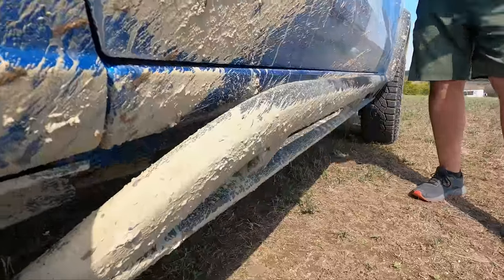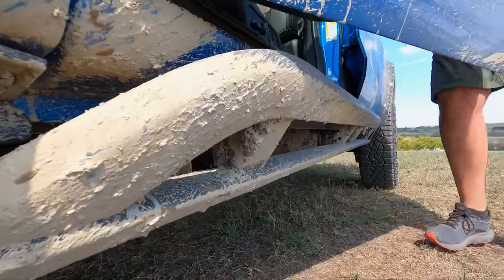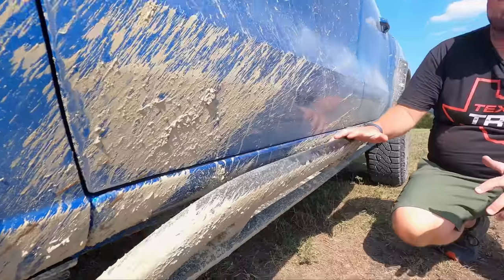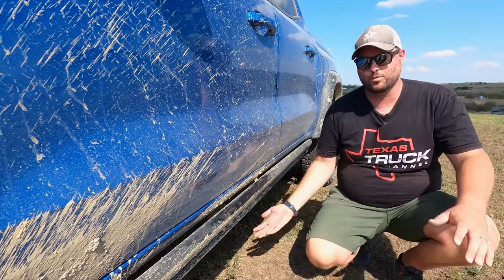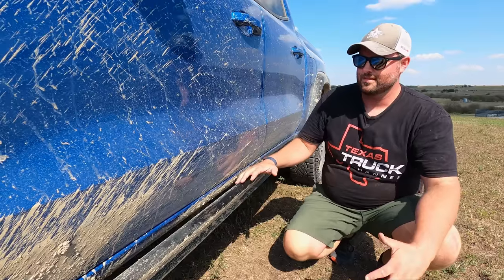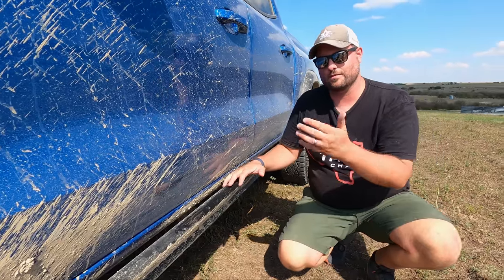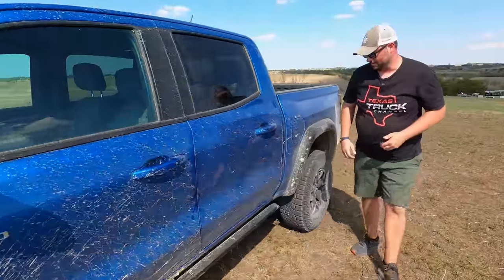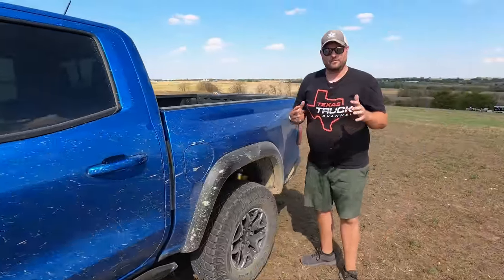Coming down the side — that is not a step. If you open the door and step on it you'll just slide off, and I'm okay with that because this is a purpose-built rock rail. It's here to protect the body, will actually support the weight of the truck, and can articulate over things on a rock. Don't think Raptor, think trail rig — that's what ZR2 is best at. Skid plates underneath, all that stuff.